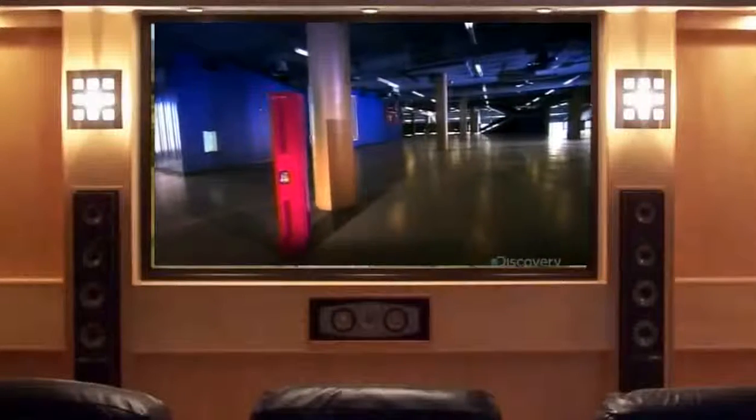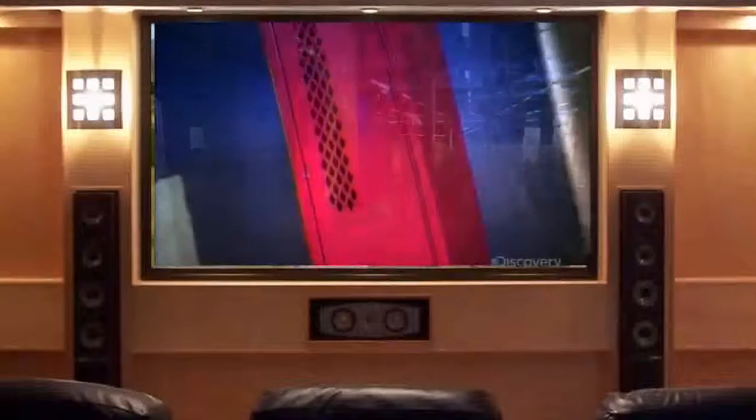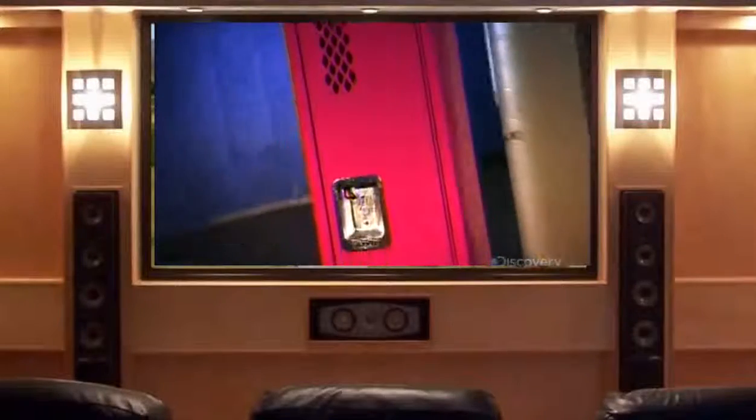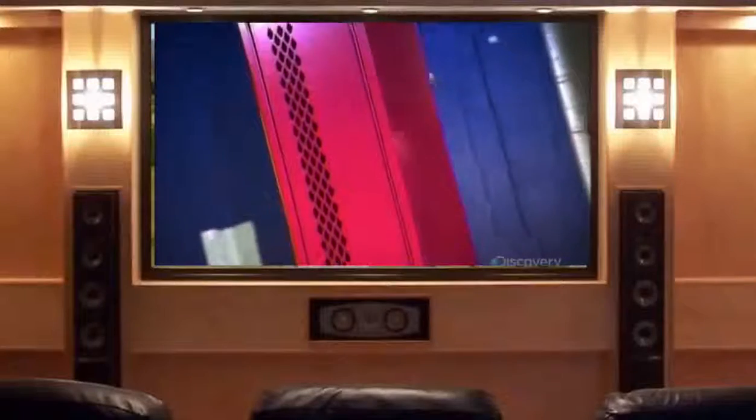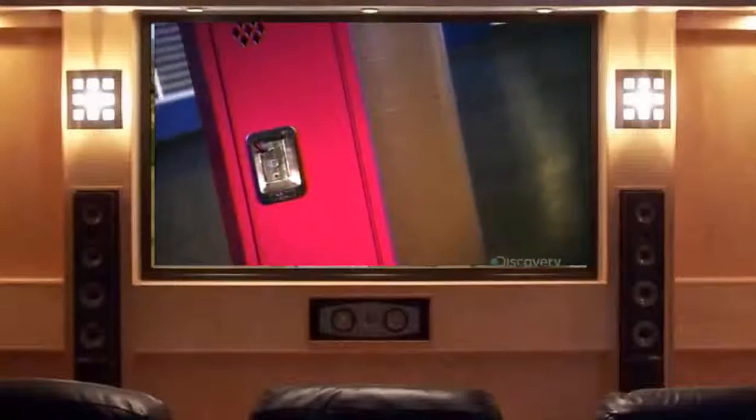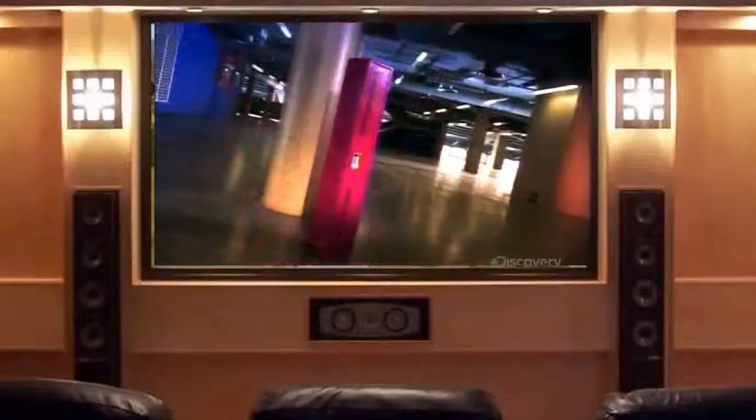Lockers are a familiar sight in high school corridors, gym changing rooms, and many workplaces. In the world of professional sports, lockers are the backdrop to many a post-game interview. The latest trend is buying lockers for kids' bedrooms as cool and practical storage furniture.